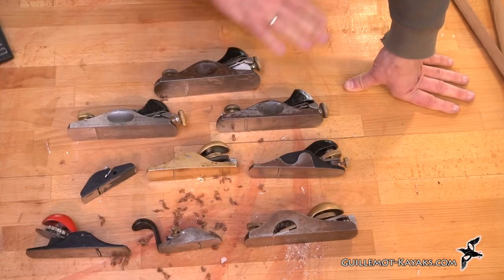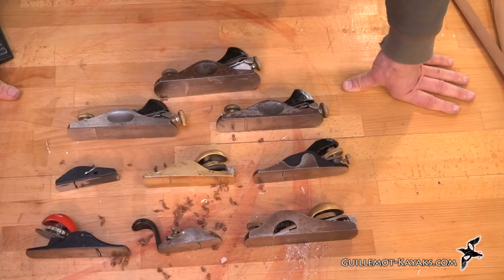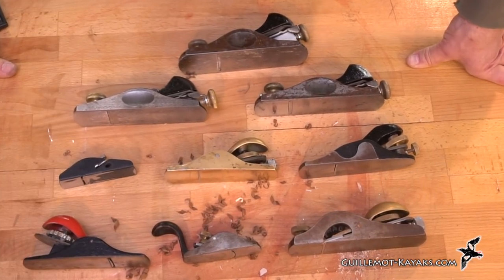If you have any questions about any of these tools, post it in the comments — I'll be happy to answer. If you're enjoying these tool talk videos, I'm open to suggestions for other classes of tools to talk about. If you're enjoying this whole series of tool talks, please hit subscribe. Until next time, thanks for watching and happy paddling.